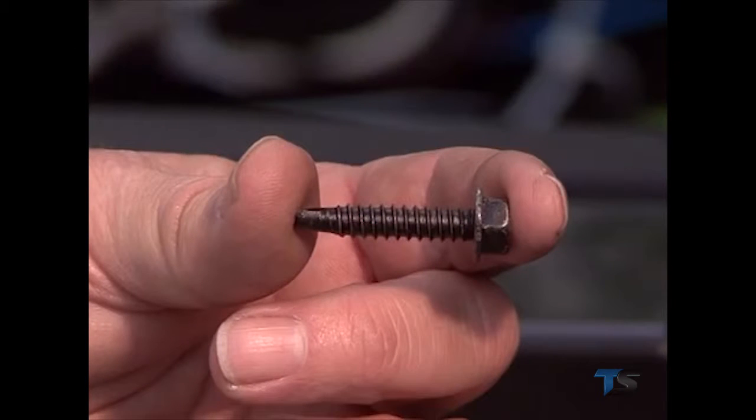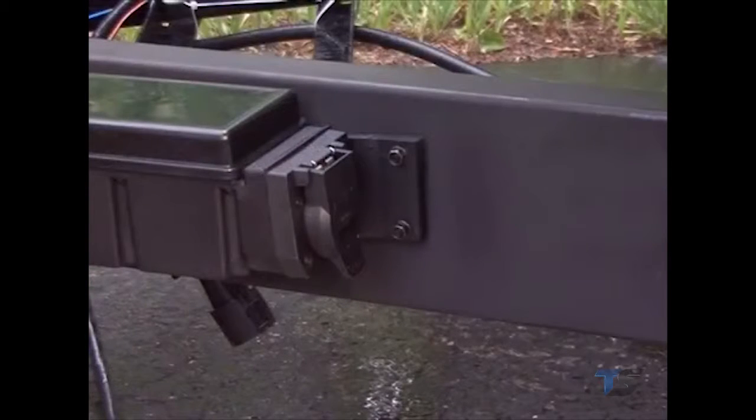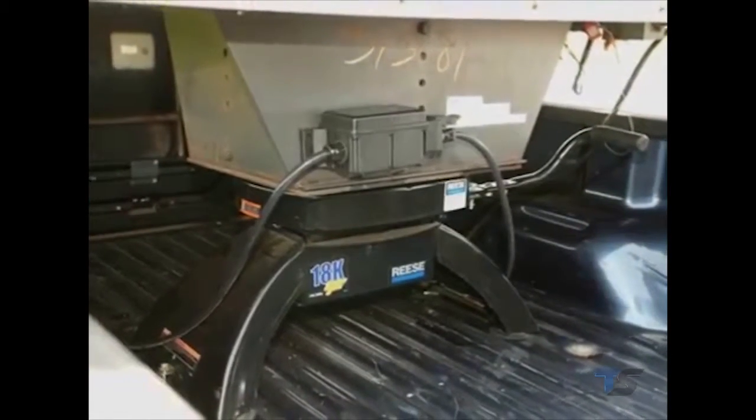Use the self-tapping screws provided, or for added security, tamper-resistant washer head screws may be purchased from your local hardware or auto parts store. When mounting the power module on a fifth wheel or gooseneck trailer, the cover of the power module should not be mounted against the underside of the frame or in an enclosed area, as this may interfere with the radio frequency.